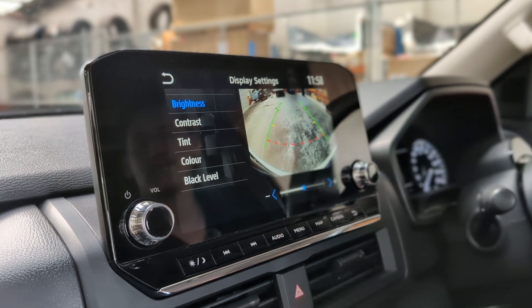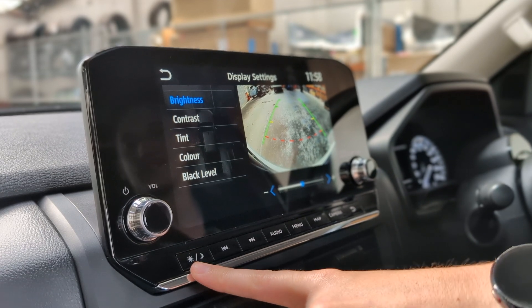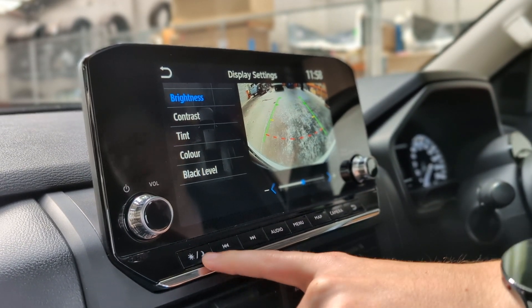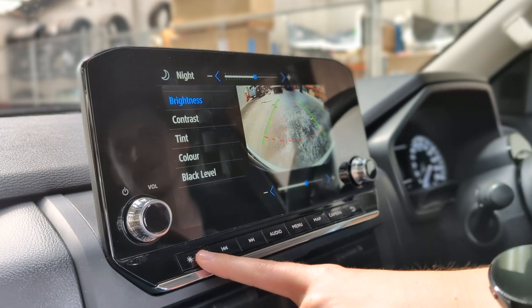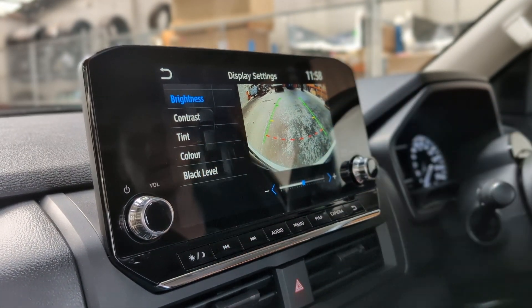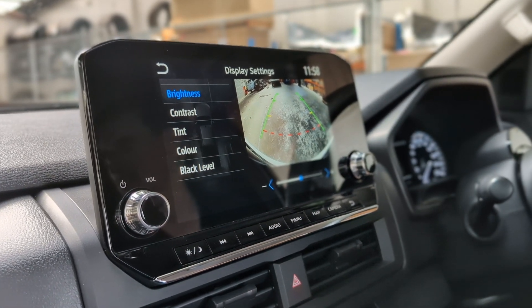Another easy way to adjust things quickly is you do have the light mode and the dark mode — your day and night settings. Clicking that will turn the screen to light or day mode, and then tapping the top you can very quickly adjust it before it goes off. But the settings menu is the best spot to play with all those settings properly.